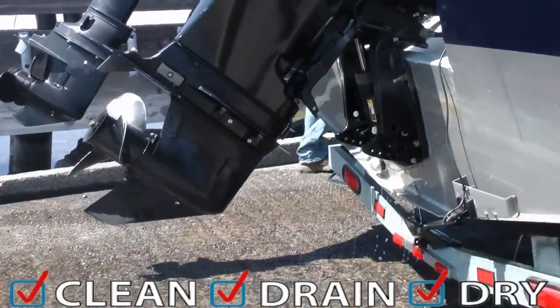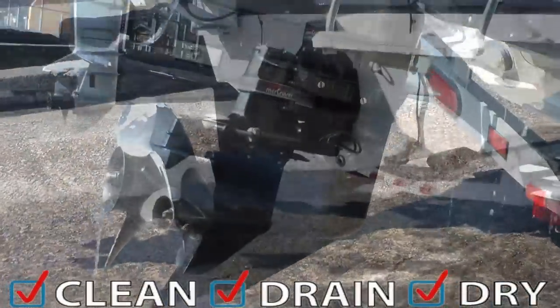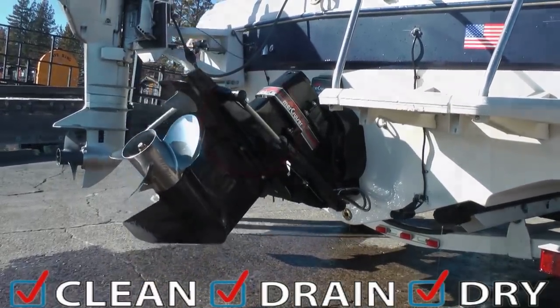If your boat has an outboard or inboard outboard engine, be sure to lower the outdrive for several minutes to drain any residual water. Raise and lower the drive several times to be completely certain all water is removed.